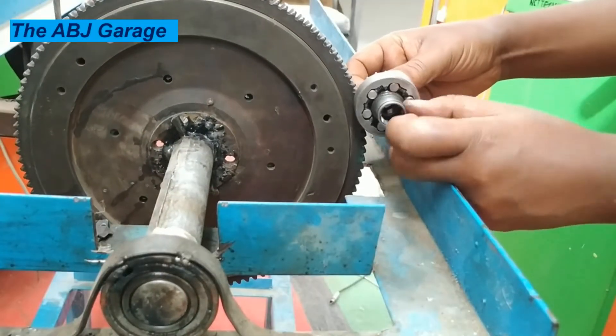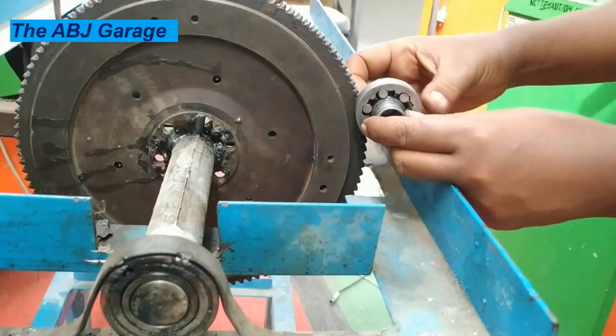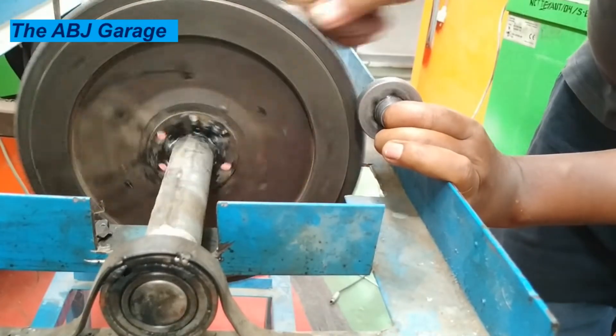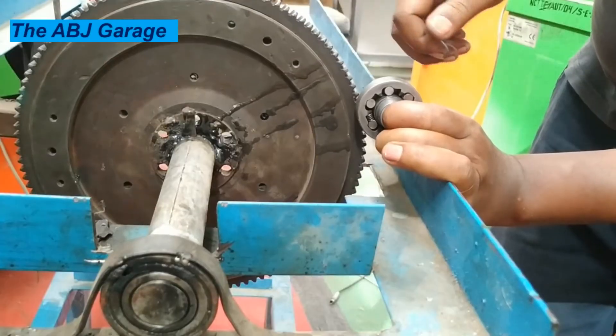This is the starter clutch that engages with the flywheel of the engine when the engine is cranked. All it does is transmit power when the starter motor is cranking the engine.